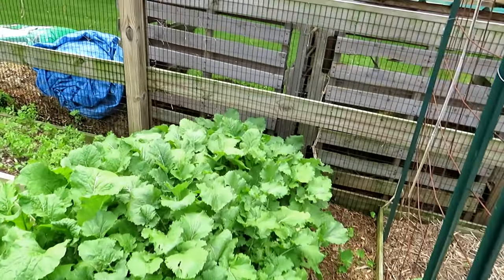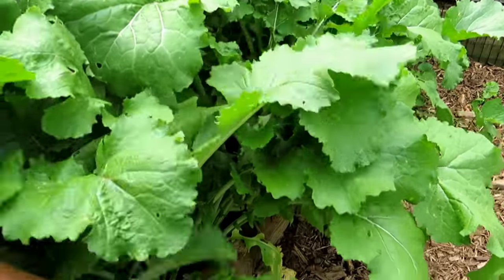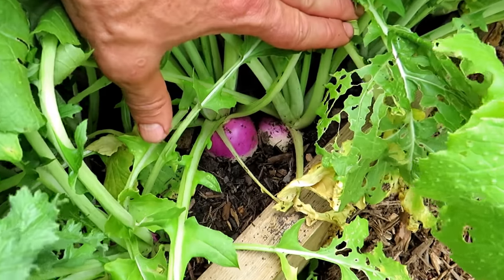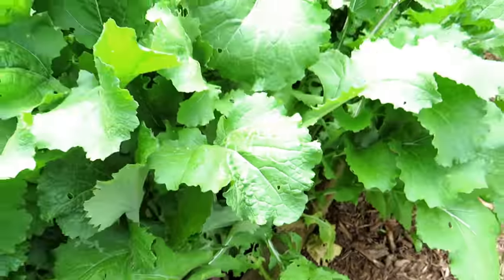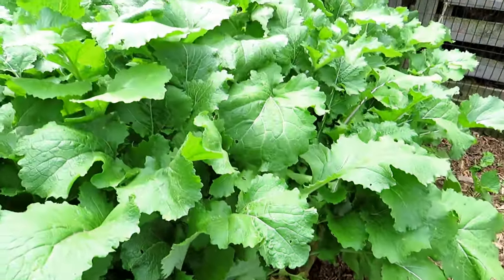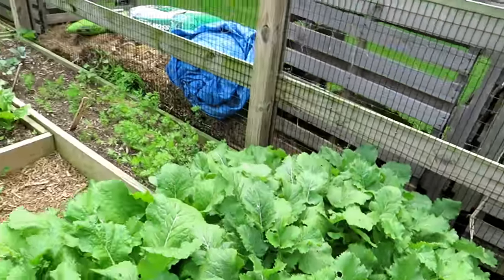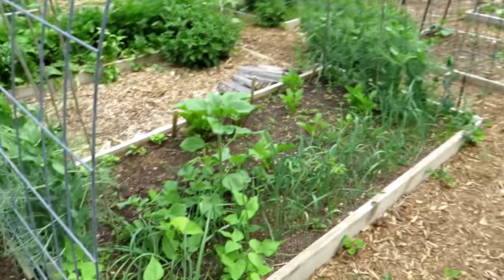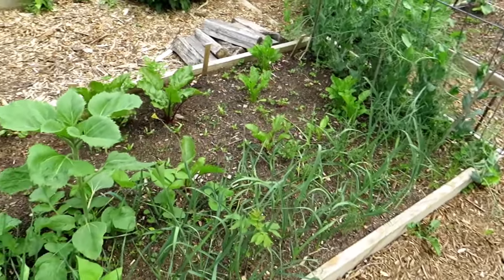Here are my purple top turnips — I'm actually afraid to look. They are forming nicely, so they'll be ready in about a week or so. My concern was they were going to look like the watermelon radishes. Purple top turnips — they're really, really worth growing. More beans and stuff in there. The leeks are doing well.